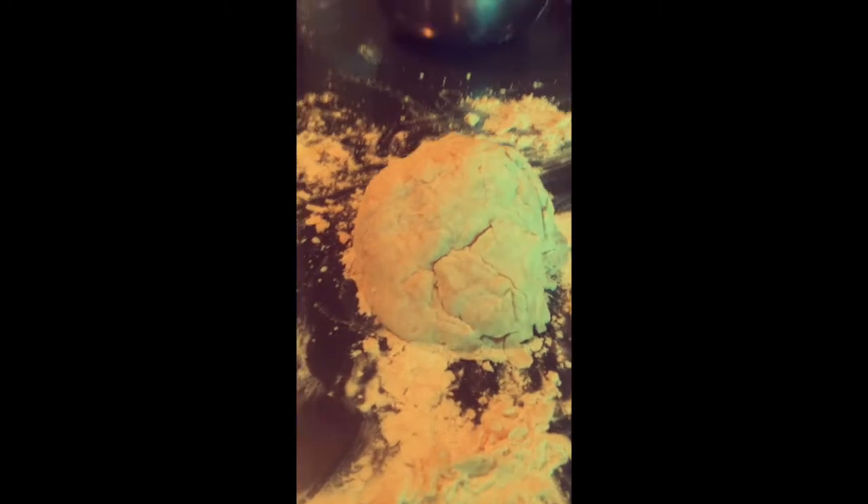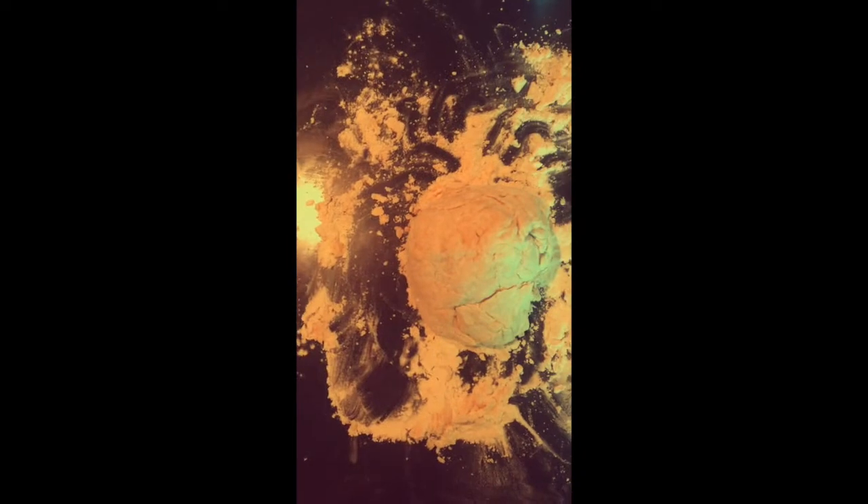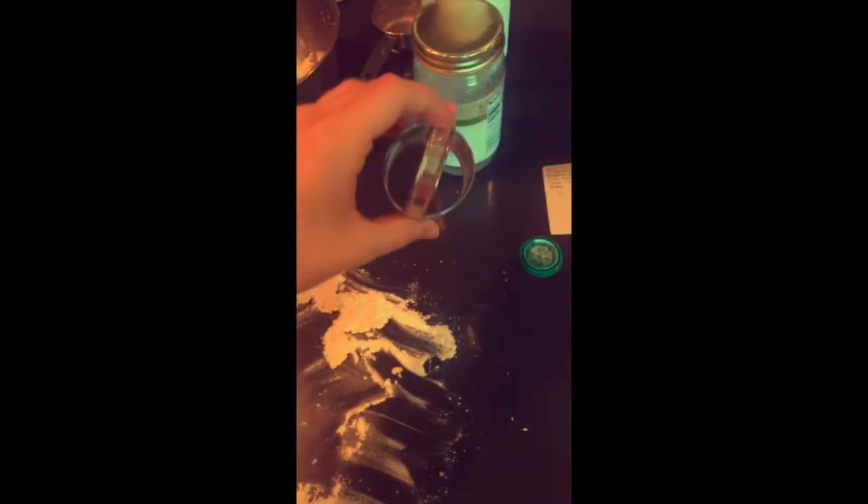This is what the dough should look like — it's not super pretty but it feels great. I have some flour down just to prevent sticking; I might have done a little too much there. Now I'm gonna roll this out and I like to use a cutter to make little biscuits, because that's the way my grandmother taught me.